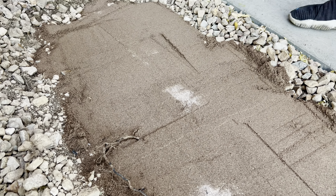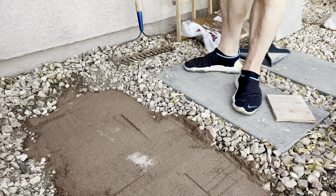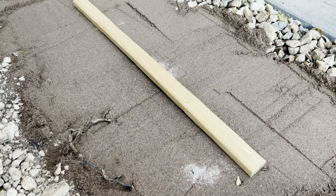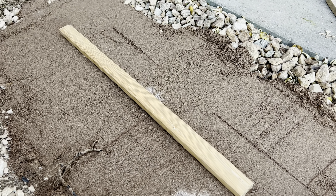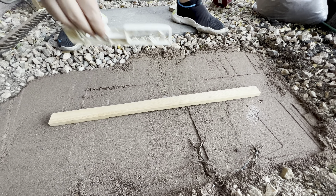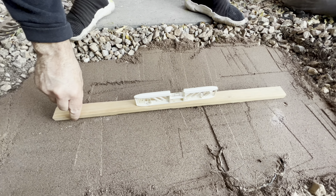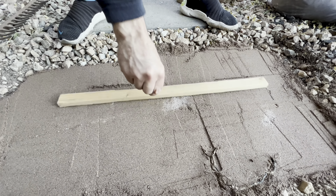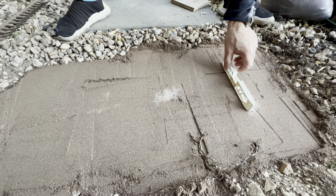Since these pavers are a little bit heavy because they're 15 by 30, what you can do is use a small stick to simulate the paver, which you can then put your level on to see how close you get it — rather than repeatedly picking up and putting down your paver. This gives you just a rough idea how close you are, and that's pretty darn close. It just needs to go down a little bit on your right as viewed in the camera.